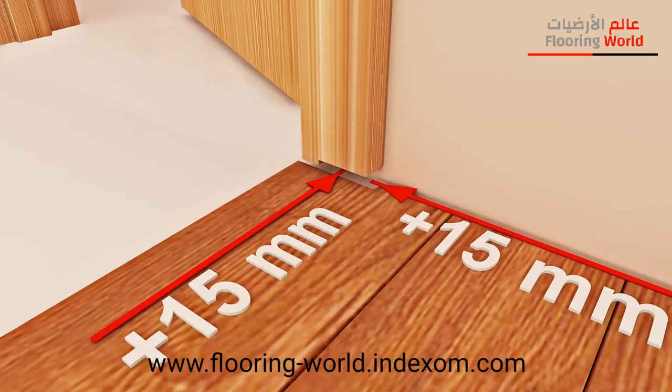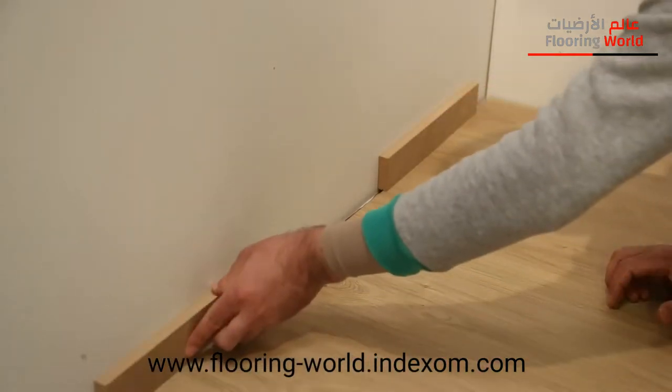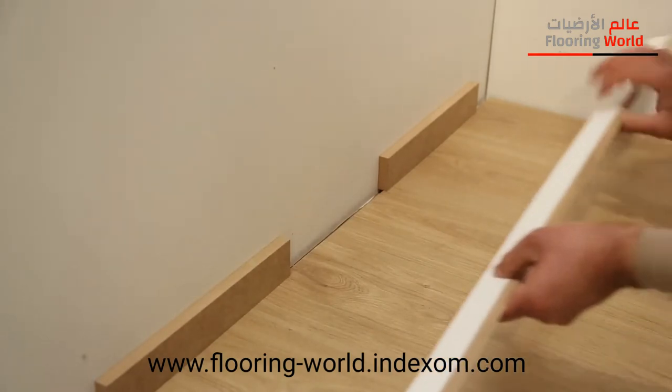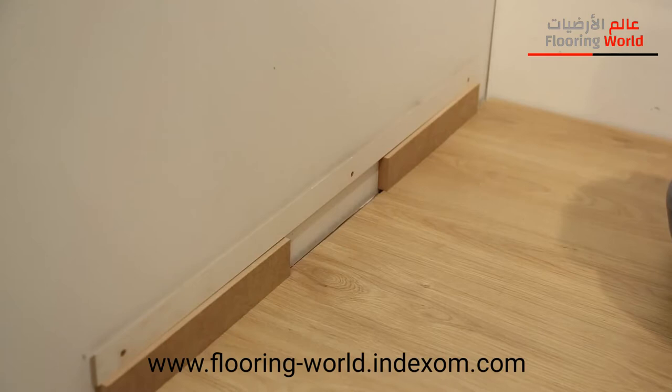When doing this application, a 15 mm gap should be left around doors, just like it has been left at the wall edges. Fix skirting to the wall and do not nail it into the flooring. Do not obstruct the extending and stretching movement of the flooring in response to the moisture in the air.